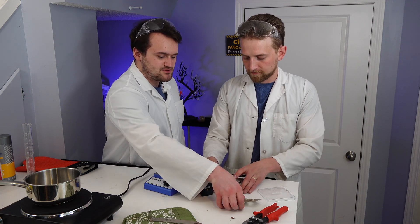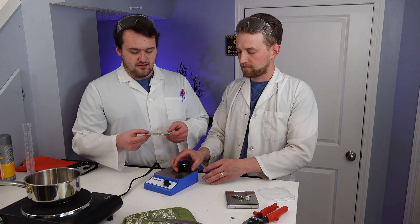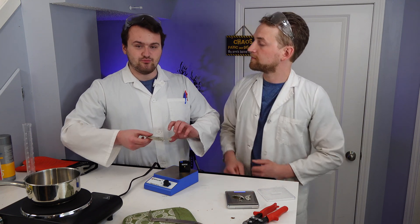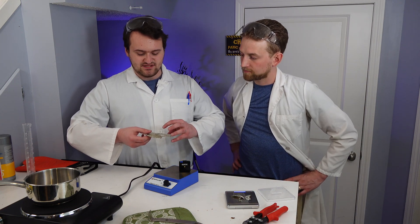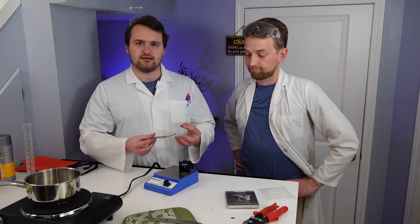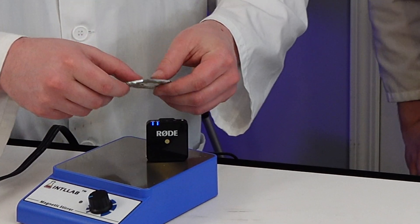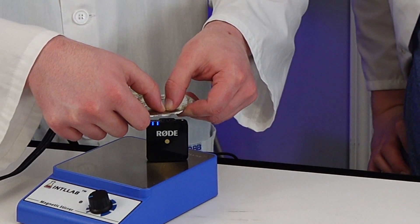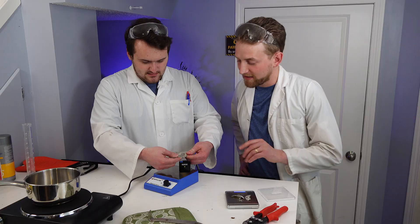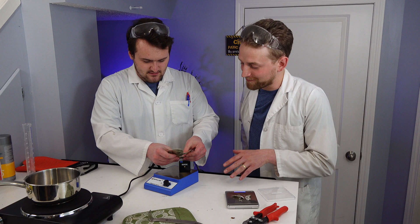Tin is one of those metals with an interesting property called the tin cry. When you bend it, the crystals in the tin break and it makes a distinct crackling noise. We're going to try to pick that up here. I really hope you guys can hear this, because I can hear it - it's a very cool sound.